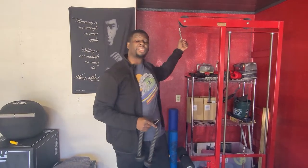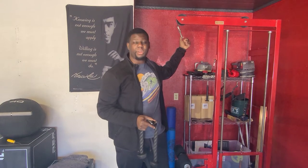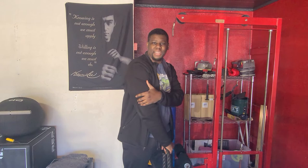Hey guys, Coach D here. Welcome again to Garage Gym Fitness. Today we're going to talk about using the rope to do tricep extensions. I know it's a simple exercise, but I want to make sure we touch on this and how we can get that horseshoe going on the backside.